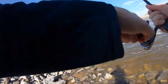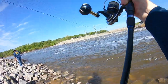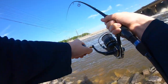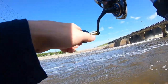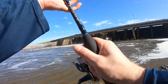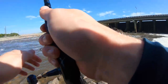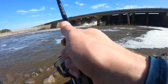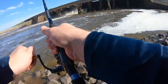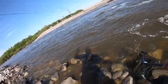This might be him... I think it's him, I think it's gonna be him. He's fighting like a striper — come on, be a striper! Oh, he's good, whatever he is. I think it's him — fighting like this it's gotta be. What else could it be? Oh, it's a good striper!